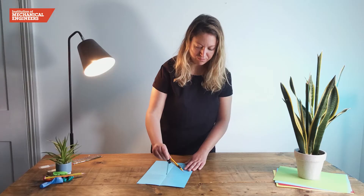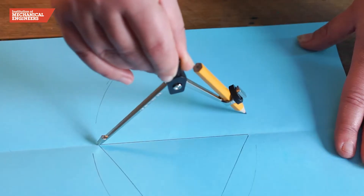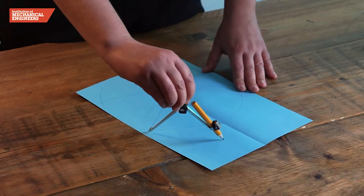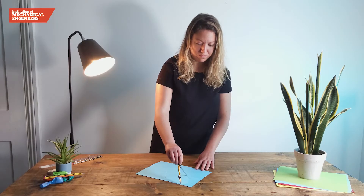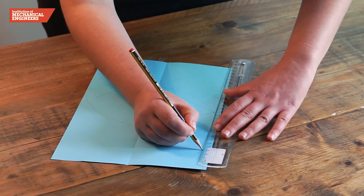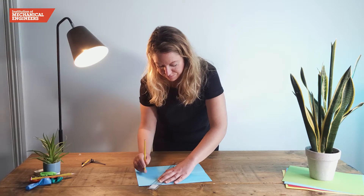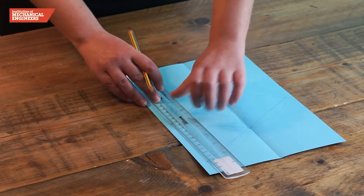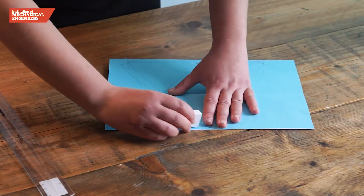Next we will use the compass to draw three more identical triangular faces. This time we will draw longer arcs from each of the corners of the first triangle, because these will form the flaps needed to stick the net together. When we have drawn all six arcs around the central triangle, we can use our pencil and ruler to connect the points where the arcs intersect to the corners of the central triangle to make four identical equilateral triangular faces. We will leave three of the six tabs created by the compass arcs and rub the rest out, which will complete our tetrahedron net.